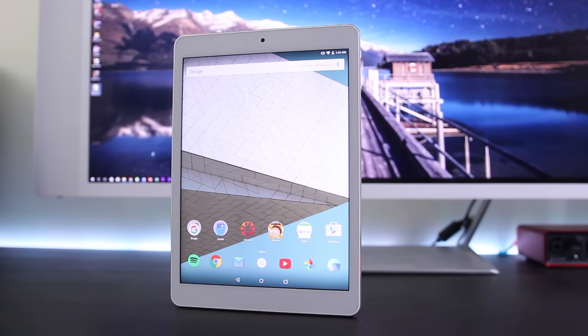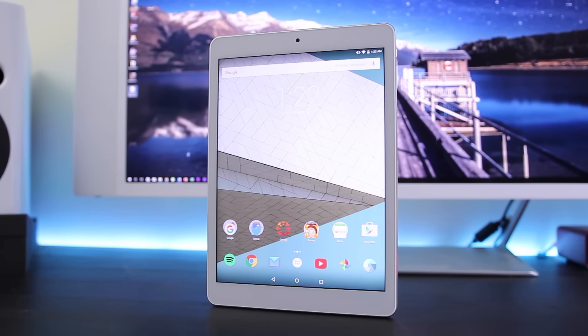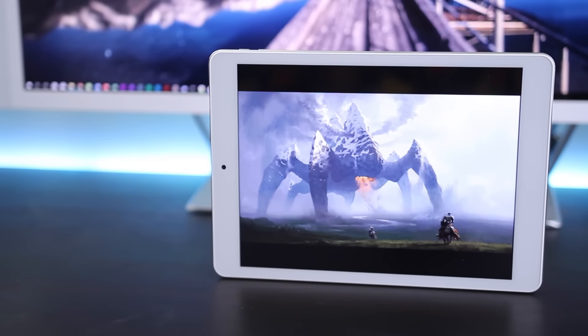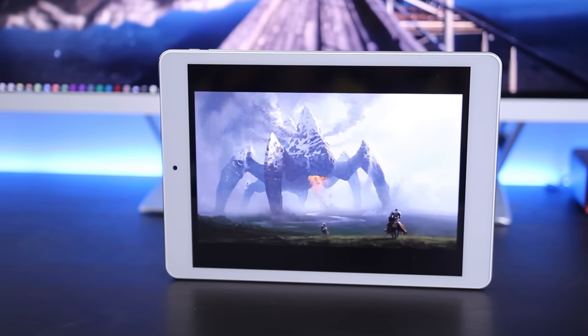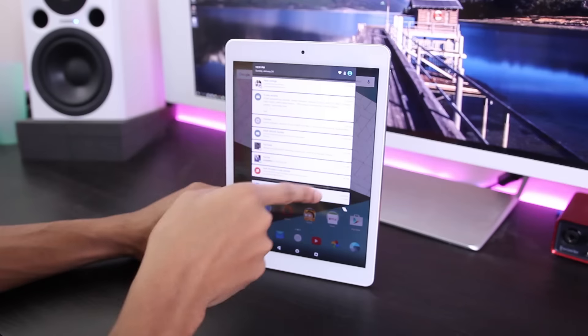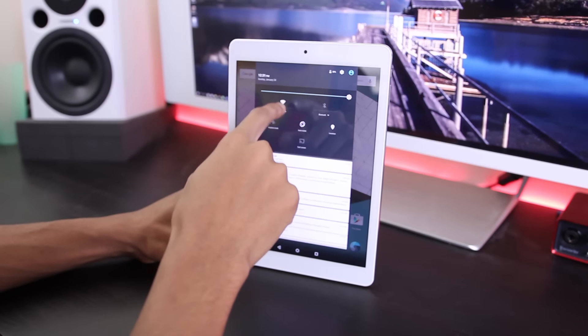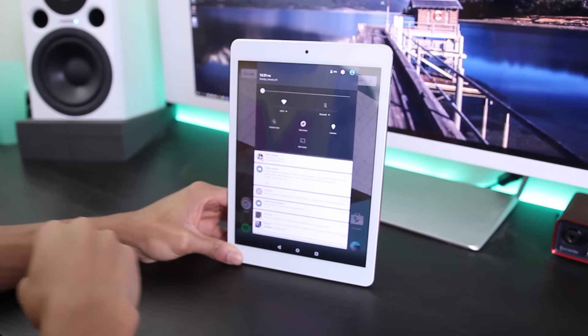On the front there's a 2 megapixel camera, which again you're not going to want to use. Below that is a 9.7-inch screen with a resolution of 2048 by 1536 — the same retina display used on the iPad. The screen is really nice; text looks sharp and the colors look accurate, not oversaturated or washed out. My only complaint is that for some reason I can't adjust the brightness whatsoever — luckily mine is set to an appropriate level, but it's still pretty annoying.